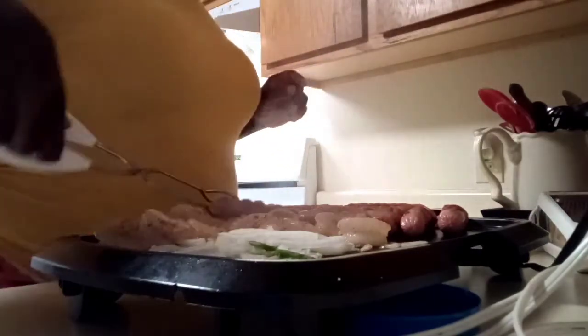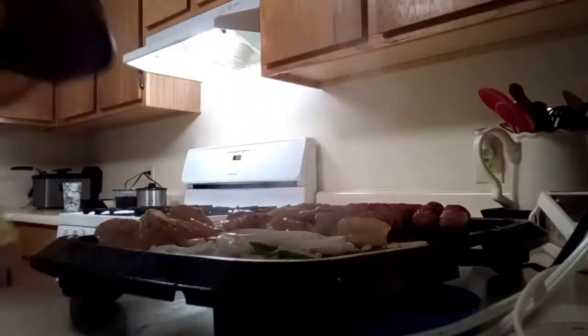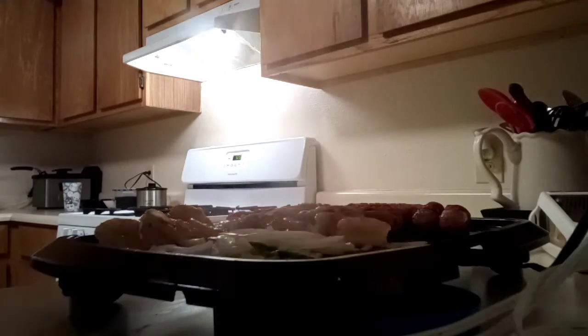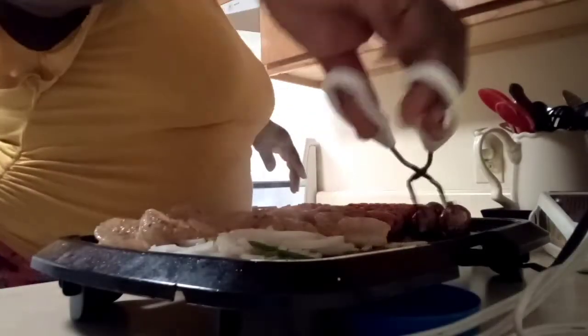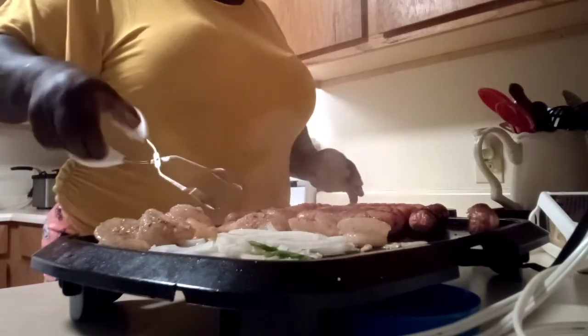I did want to tell y'all the best sausage to do this with — well, one of the best, because everybody's taste buds are different. One of the best hot dog options is kielbasa — Hillshire Farm sausage, those kinds of sausages are really good. Now if you want to do it with a regular hot dog too, you can.